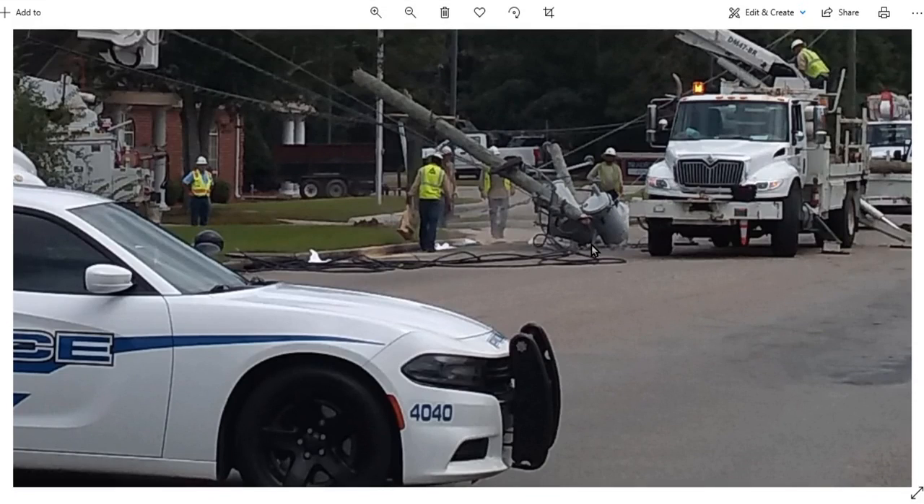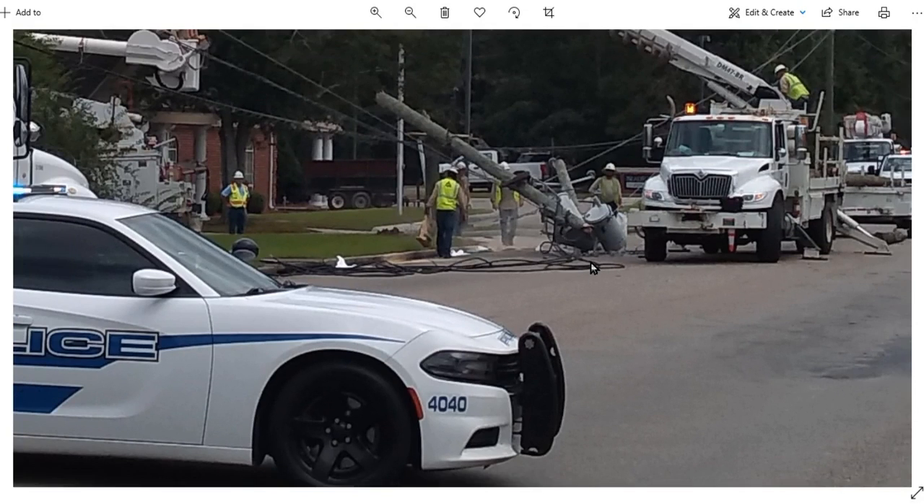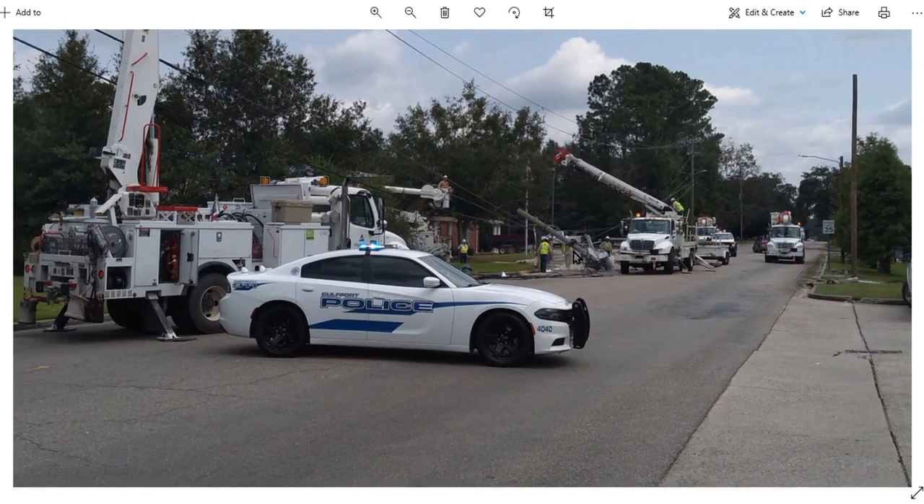Hey people. My last do-it-yourself movie was hooking up the generator when somebody knocks down your power pole. This is that crew they had working on it — they got it fixed in six hours.